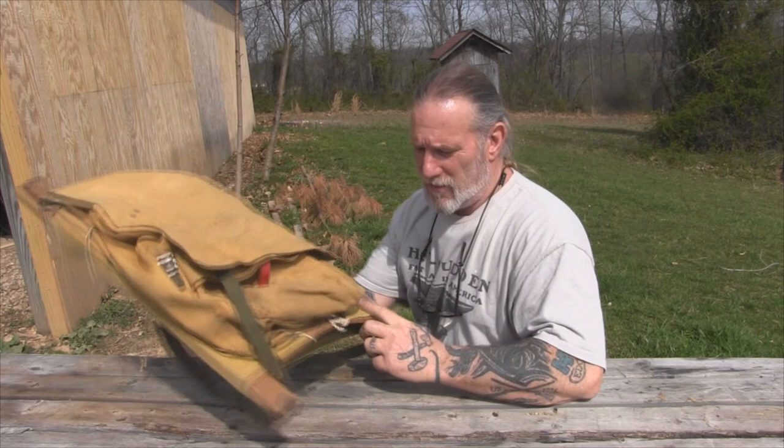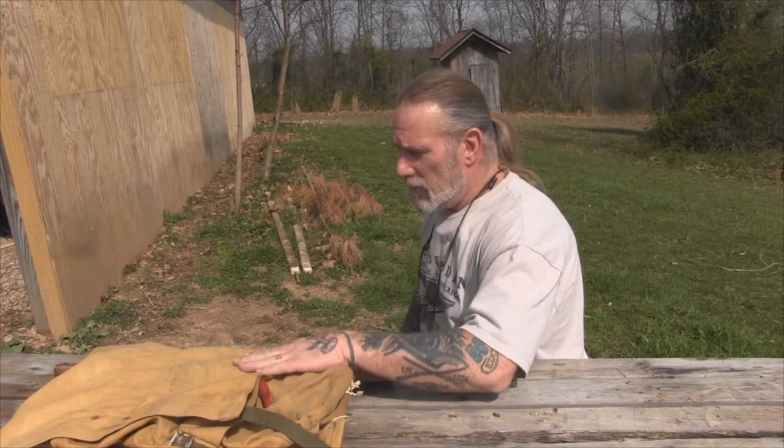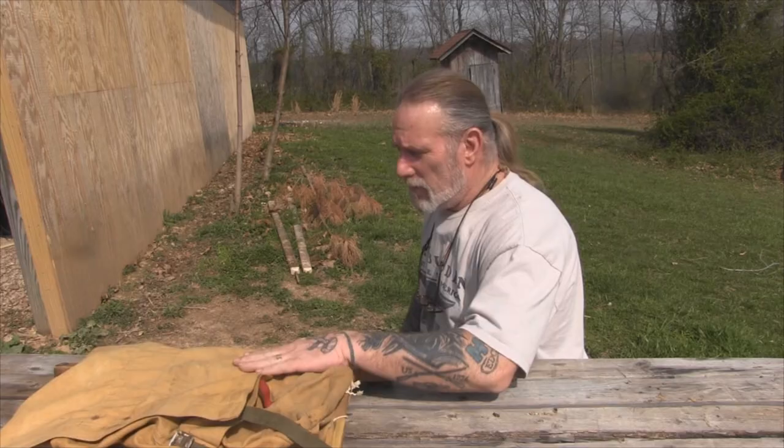I appreciate you joining me for Part 1 of recreating the Trapper Nelson pack frame. We discussed how the frame is put together and how it works. This frame is probably from the 20s or 30s — it's a very traditional pack, also called the Alaskan pack frame. We showed a little bit about how we're going to recreate the bends in the pack frame and talked about the pack boards.